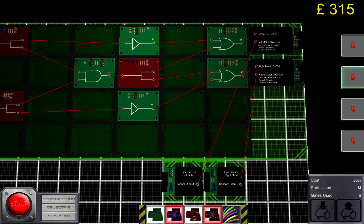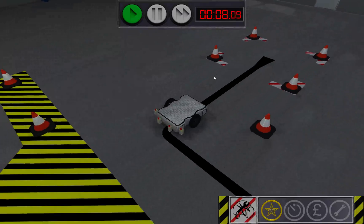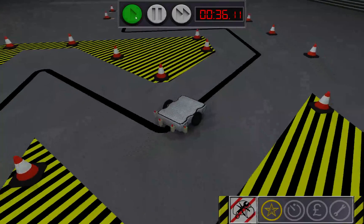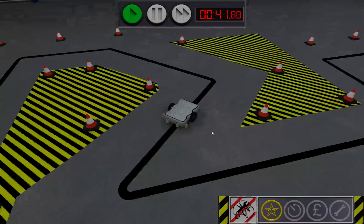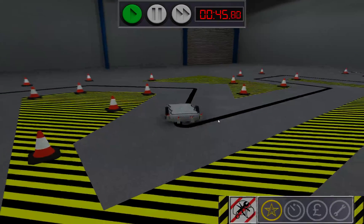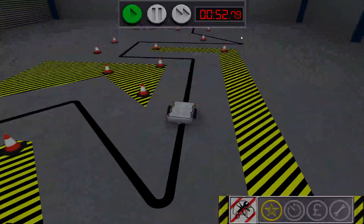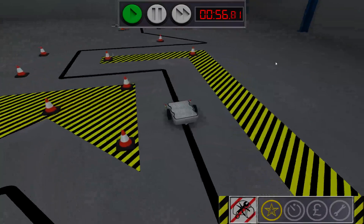When the outer sensor spots the black line it's going to force the bot to turn by reversing the engine on the same side, and the same goes for the left side. These turns are probably going to require some adjustments because this game is after all a lot about trial and error.